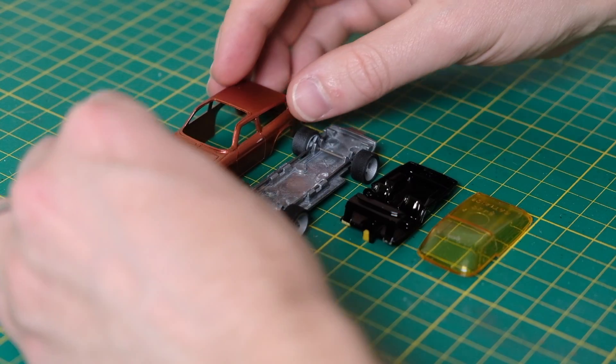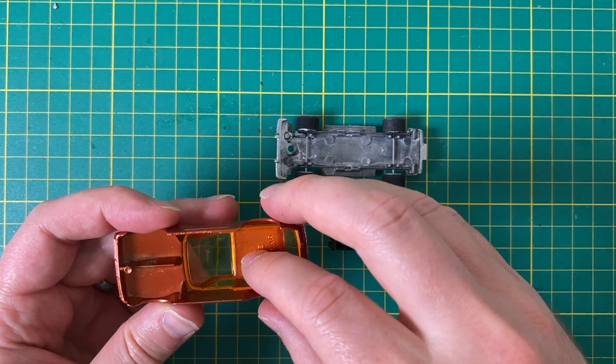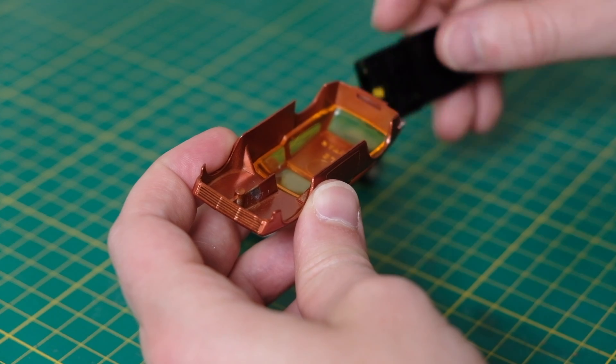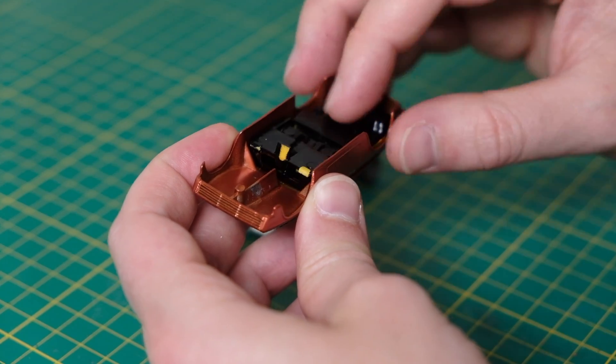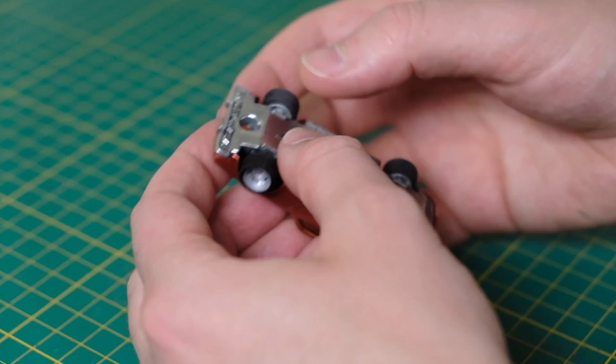While I reassemble, just a note on the cast body lines. Unlike most manufacturers, Corgi's protrude outwards rather than having indentations to the metalwork. As such I've not coated Citadel along these lines as it would give them a rather awkward shadow.